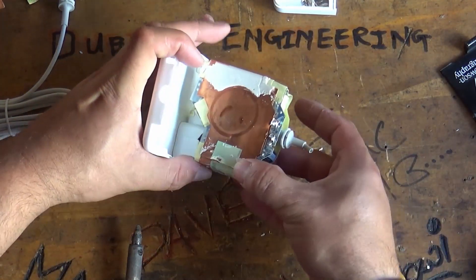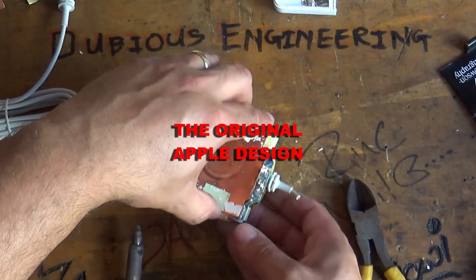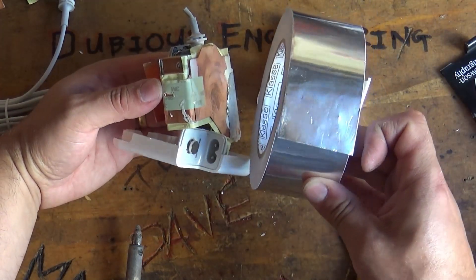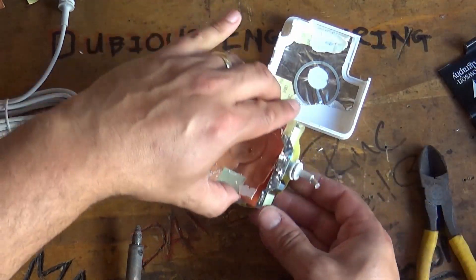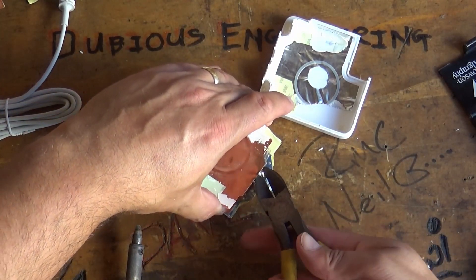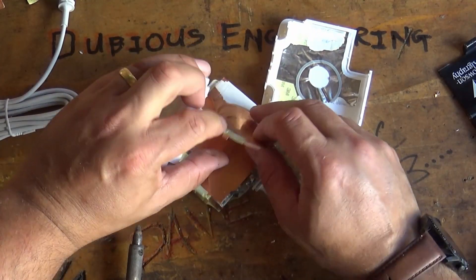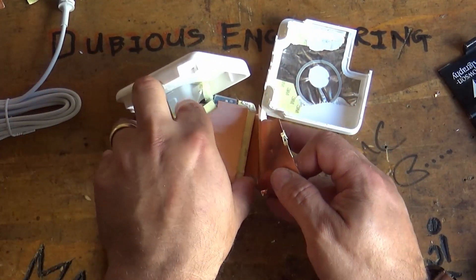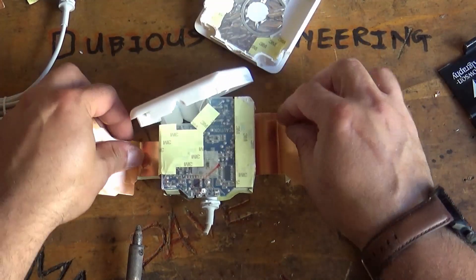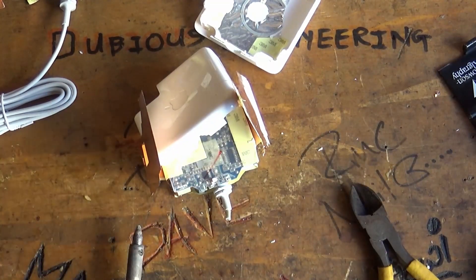Here is a genuine Apple unit that hasn't been played with. I'm happy to rip off that tinfoil as I have a large reel of self-adhesive tinfoil to replace it with. I'm also going to chop off those little earthing tabs and leave a little bit of lead on them, because you're going to want to solder to them again later to give it the RF shielding it needs.